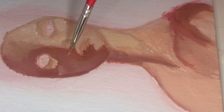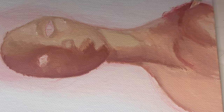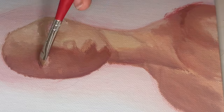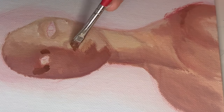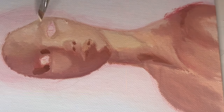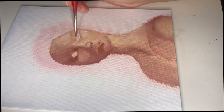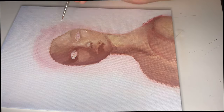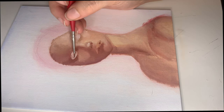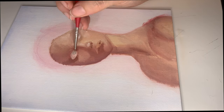I really struggled with this a lot and kept taking breaks. I kept looking back and forward because sometimes when you're so close to the painting, you don't actually see what it looks like. Sometimes you really just have to take a break, step back, and look at it to see what you need to fix.